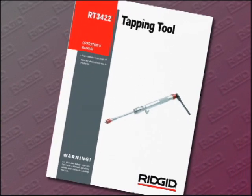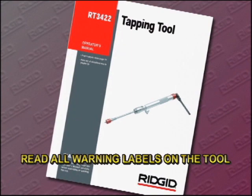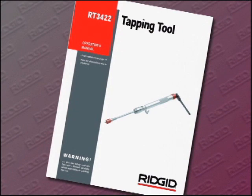Before assembling or operating the RT3422, be sure to read the operator's manual. Safety instructions are located in the front of the manual. Read and understand all the safety and operating instructions before operating the RT3422. Read all warning labels on the tapping tool. For your convenience, it is divided into the following segments so you can quickly find what you need.